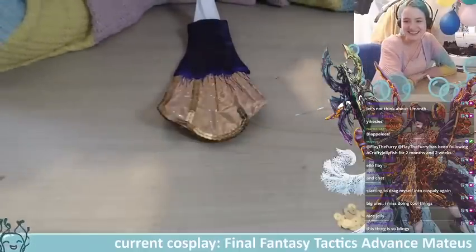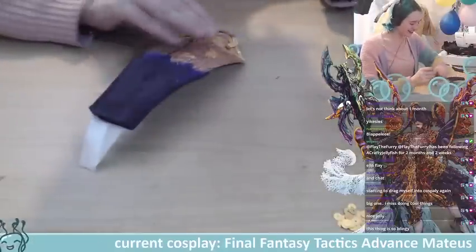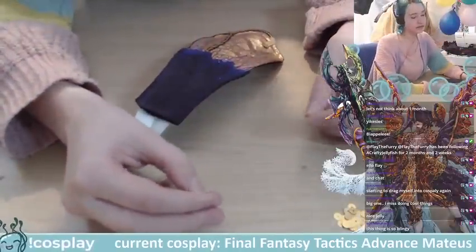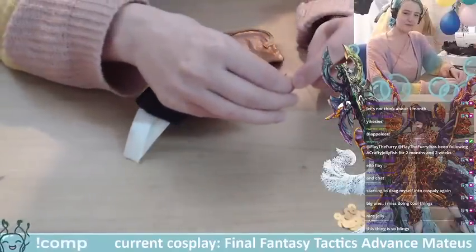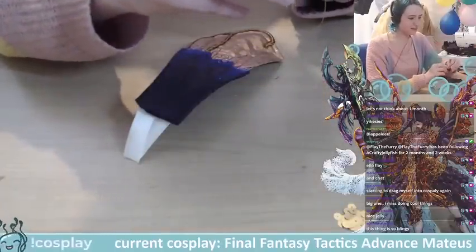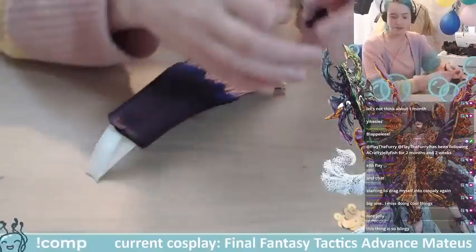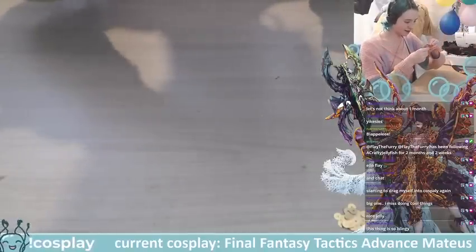It's right up my aesthetic — the only things it doesn't have that I'd like would be diamantés, studs, sparkles like that, and fabric painting. My ideal cosplay would have beads, sequins, diamantés, and then painting decorated with beads and diamantés. That would be my ideal.